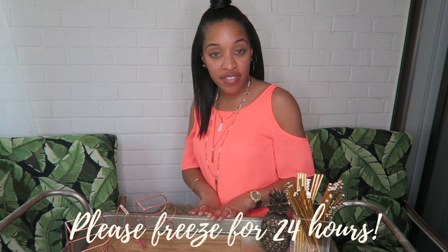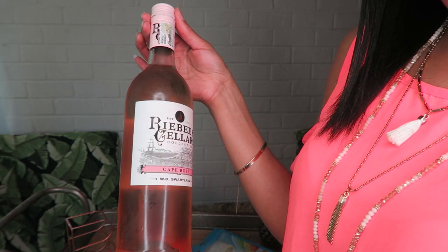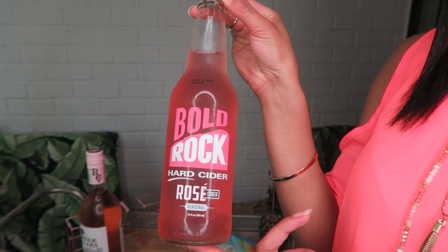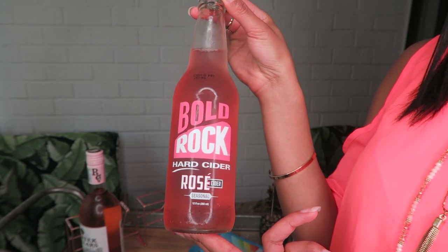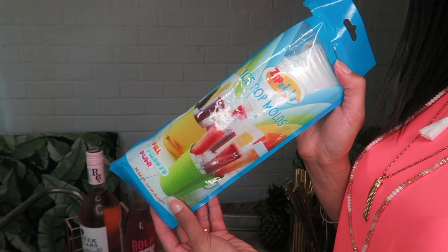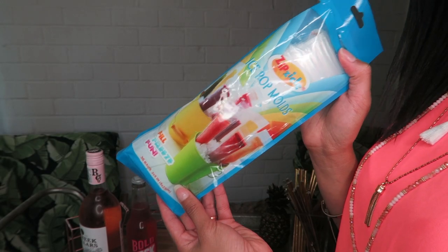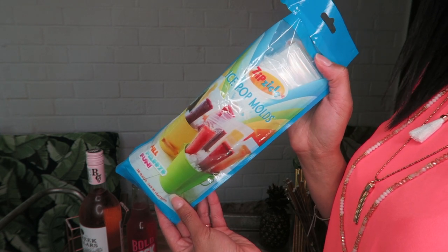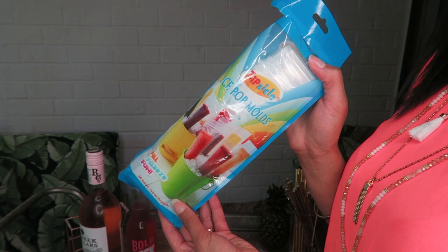The prep time is going to be shorter than the overnight freeze — we are freezing these for 24 hours. First, grab your rosé. I also love a good sparkling, so I have Bold Rock hard cider rosé. If you haven't had this, it's amazing. Bold Rock, sponsor me — I love you guys! Next, you're going to need your ice pop molds; I will tag these down below in the description.